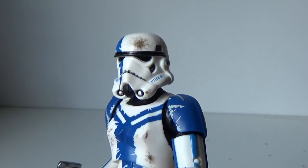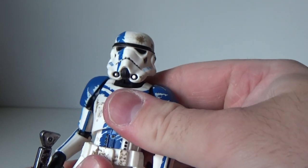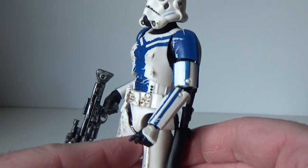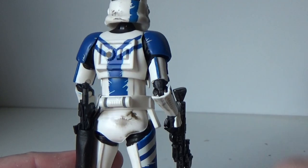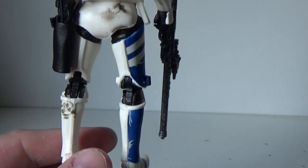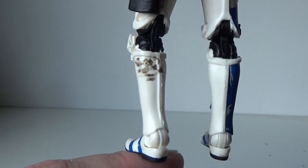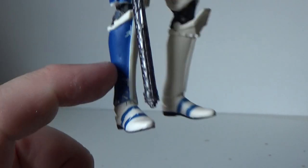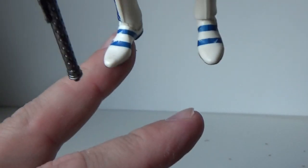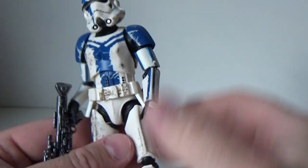The weathering and detail on this figure is so good — the head paint is all chipped away, and that blue paint is also scuffed up. They actually went and did the details on the back as well — could have easily left that blank, but there are dirty patches on the back of his leg. He's got blue markings on one side but nothing on the other side, and the feet have blue markings too. Just an excellent looking figure.